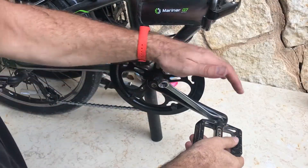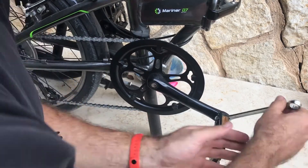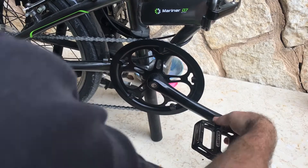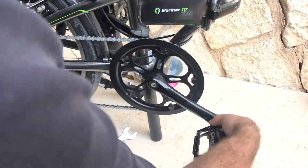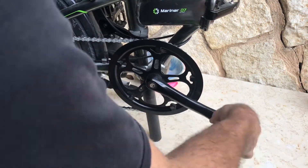Hold the pedal in one hand, give it a small nudge, and that's it — it's ready to come out. Once you get used to it, it'll take you about 10 to 15 seconds to get the pedal off.